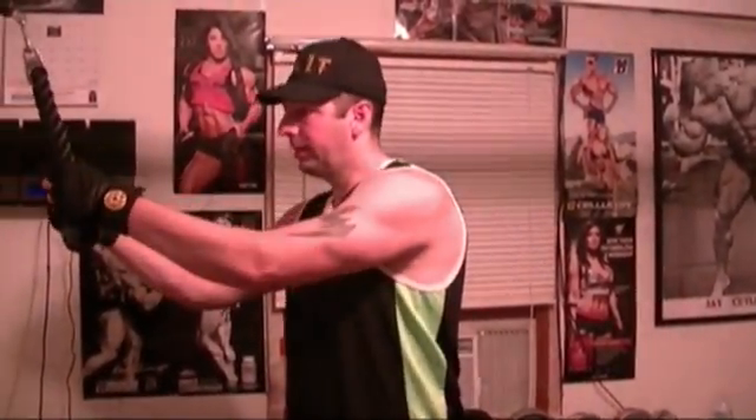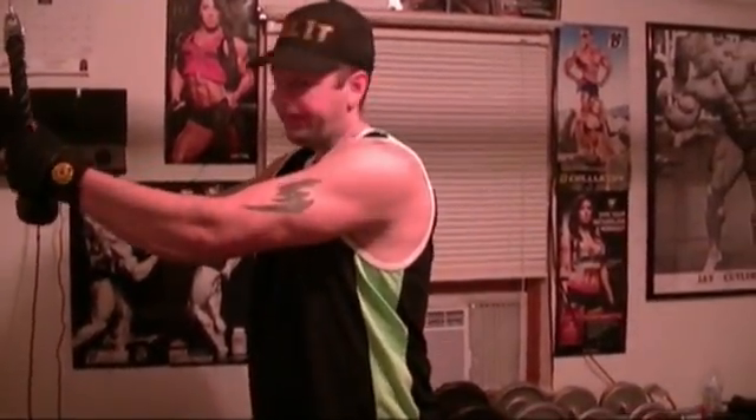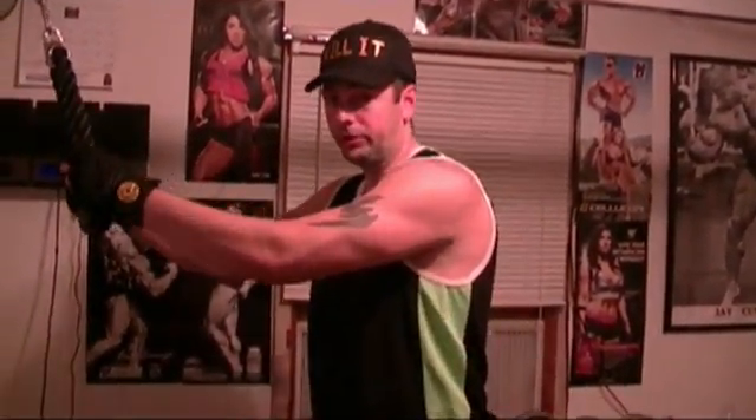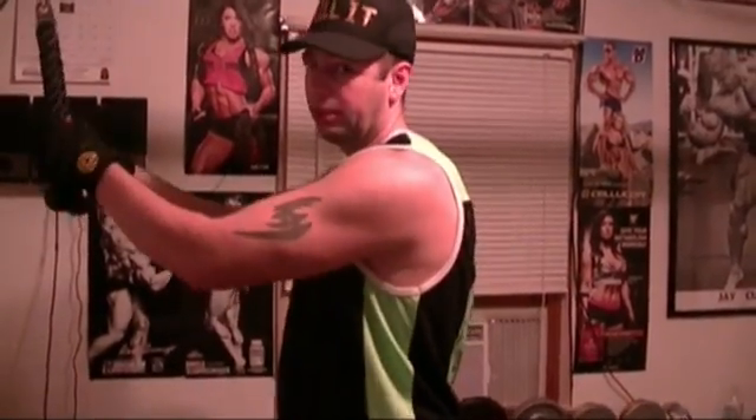We thought we'd throw a little bit of ab footage in here. I've already done lower abs and a couple sets for upper and mid abs, and we're going to do another set. You should always go to failure though, because abs need a lot of reps and a lot of work.